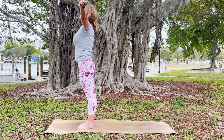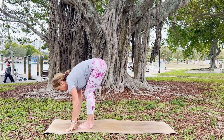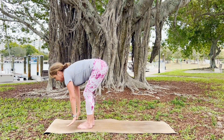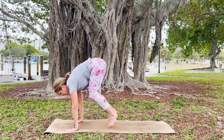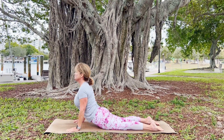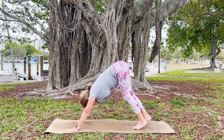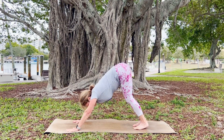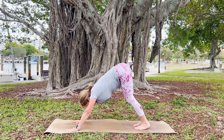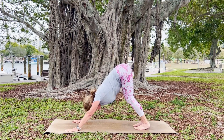Inhale those arms up; as you exhale, hinge from the hips forward. Inhale, hands on shins, halfway lift; exhale, walk or hop back, lower all the way down. Inhale, lift your beautiful heart; exhale, come into a down dog. One breath — one nice deep inhale, and release. Release what's getting in your way for peace on the exhale.